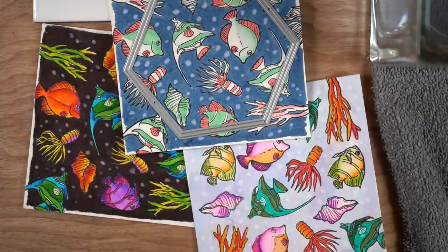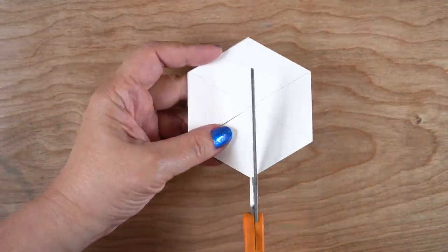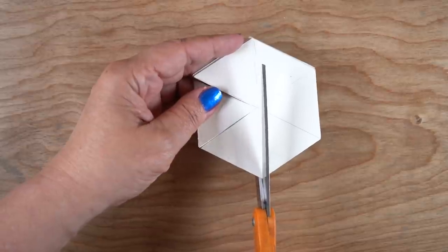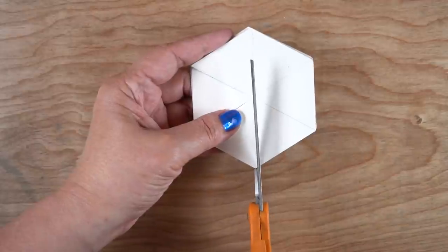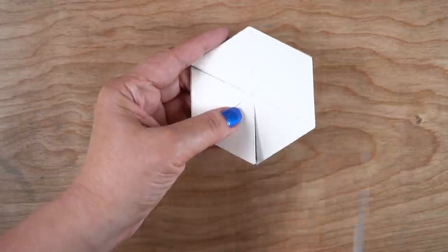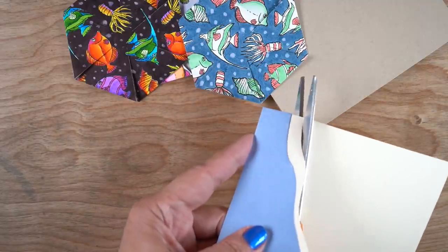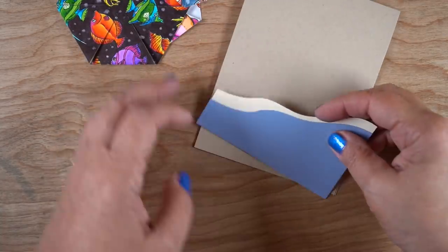Now that I've got all three colored, I'm going to use a die from Ellen Hudson to cut out a hexagon shape. Once I had all three cut out, I stacked them up and drew lines across them so I could use scissors to cut almost to the middle with each one — it kept trying to wiggle around on me. This is going to help me make an umbrella that lifts up just a little bit on the card. You could also cut them into triangles and alternate them — you'd get two cards out of each one if you alternate the triangles.